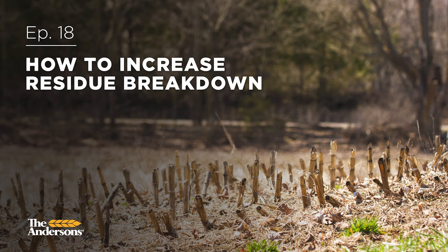Hi everybody, it's Jessica and Dave here, your Anderson's Agronomy team. Today we are going to tackle the problem of how to increase your residue breakdown in the fall.